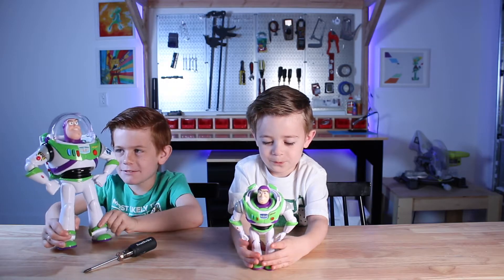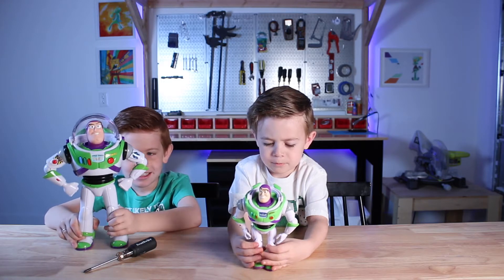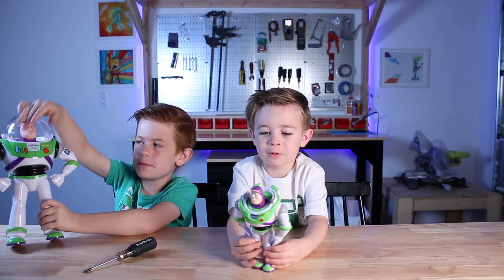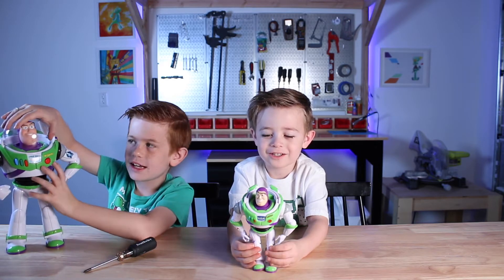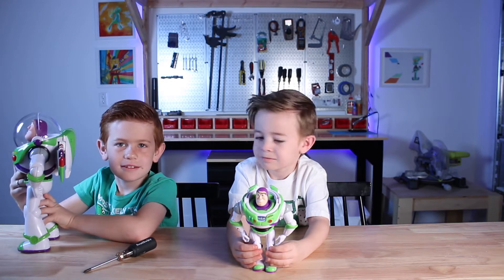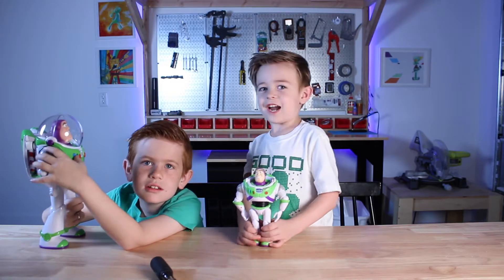The reason we have these Buzz Lightyear toys is that we're taking apart this one because it has a moving helmet, its wings pop out, it makes noises. I protect the galaxy from the front of it. Let's get started.